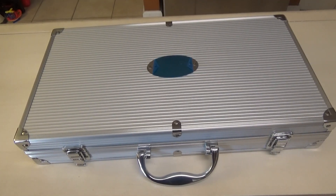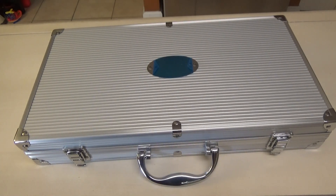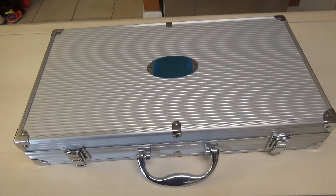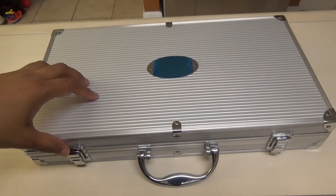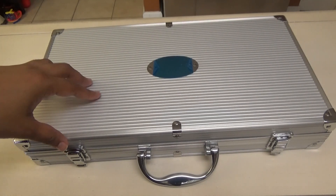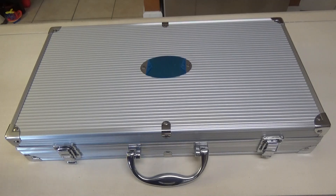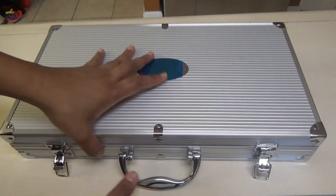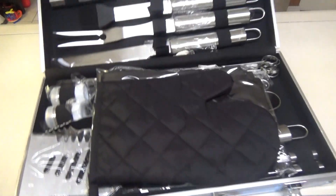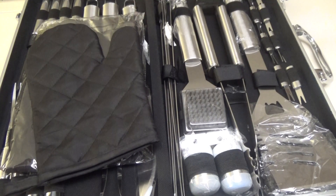Hello and welcome! Today I want to share with you this product that I received from Monbix. It is a 33-piece stainless steel heavy-duty grill set, and it all comes inside this aluminum storage case which is very similar to a briefcase. Let's open it and see what we have inside.